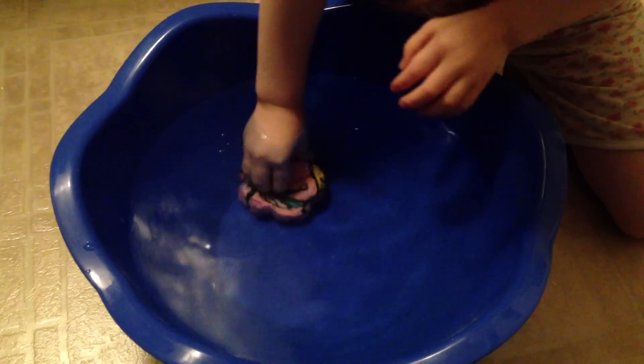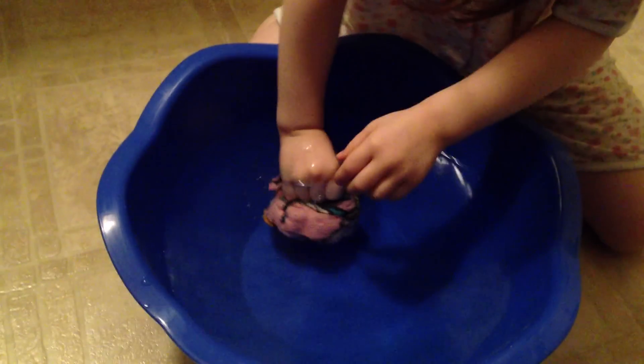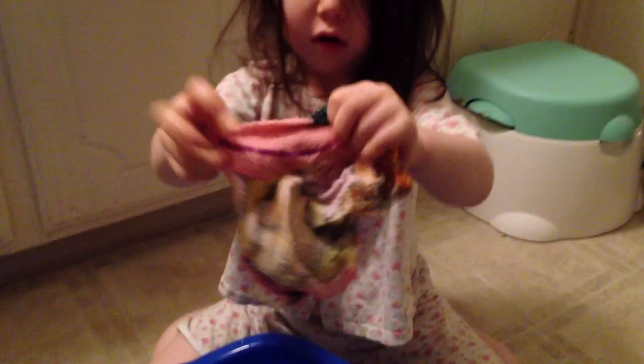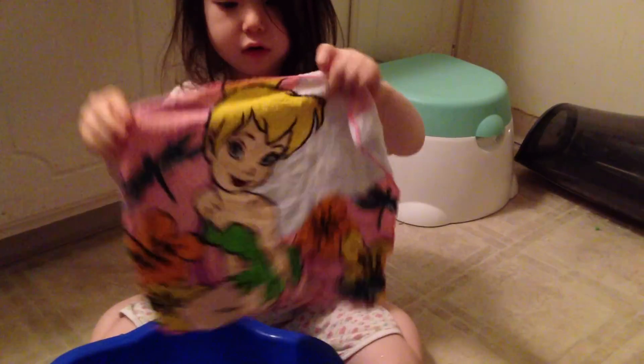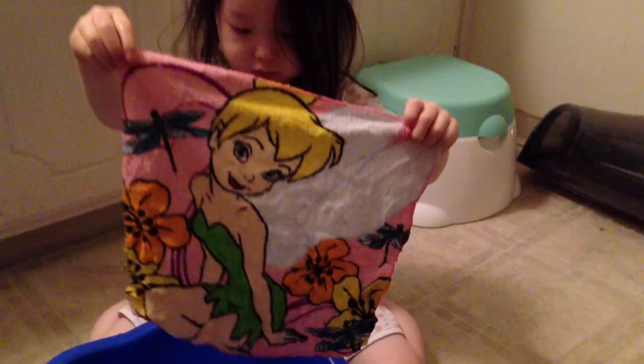This one. Okay, now what do you do? A little bit more, a little bit more. Wow. Okay, turn it around. Show it to daddy. Wow. Okay, put the other one in. We can leave this inside here.